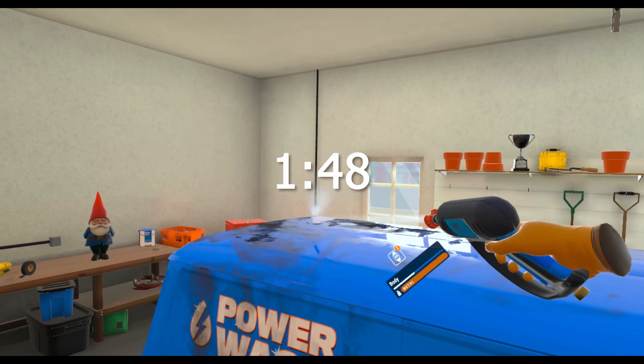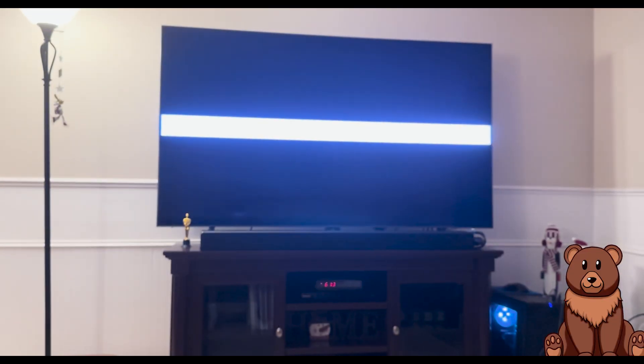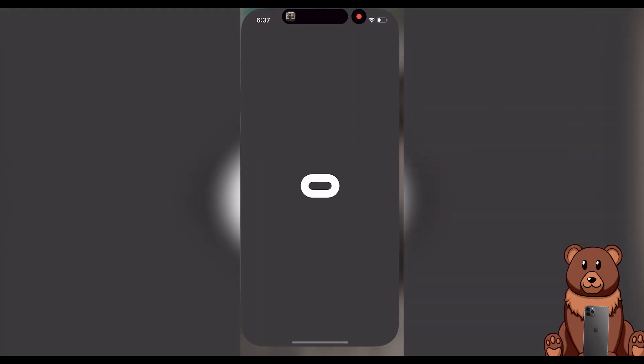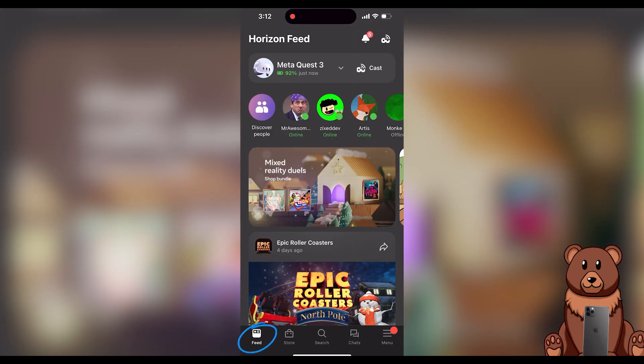The first step is to turn on your smart TV. Next, power on your Meta Quest, put it on your head, make sure it's all loaded in, and then put it off to the side in sleep mode. After that, take out your mobile device and open up the Meta Quest app. Under the feed tab at the very top, you should be able to see your headset as nearby.